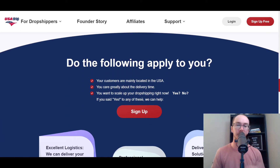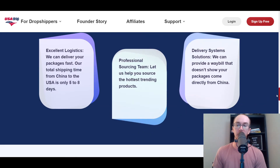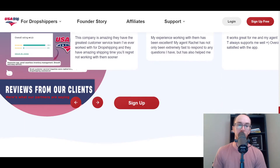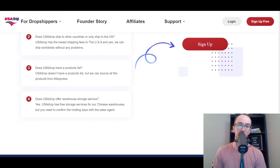More specifically, the best type of customer for USA Drop: if your customers are mainly located in the USA, you care about delivery times, and you want to scale up your dropshipping store, then those are all good reasons to sign up for free with USA Drop. They also have some testimonials you can feel free to look through yourself.